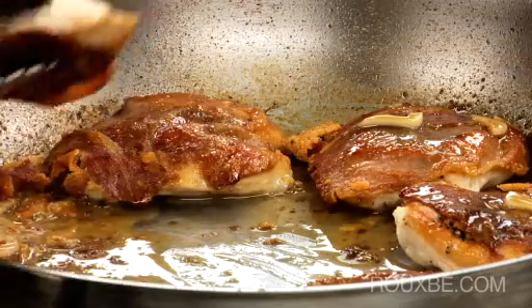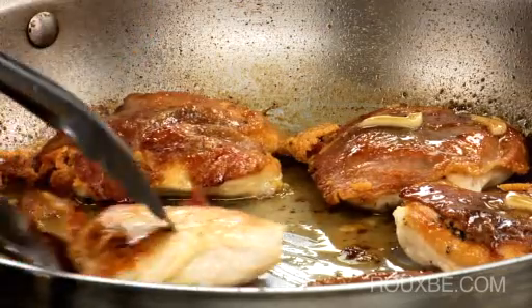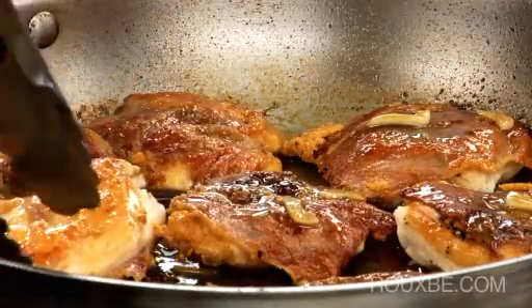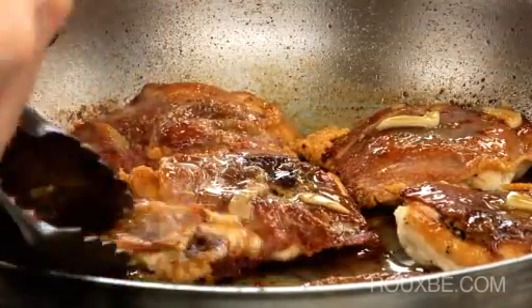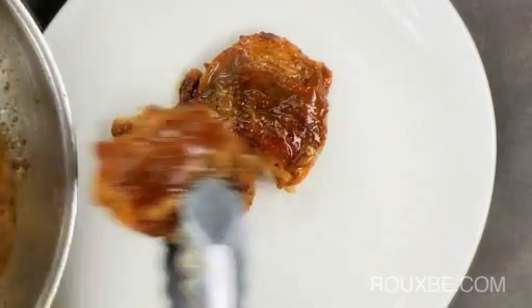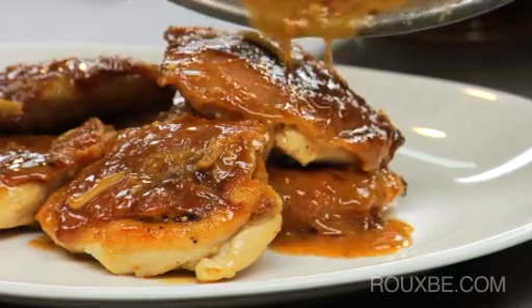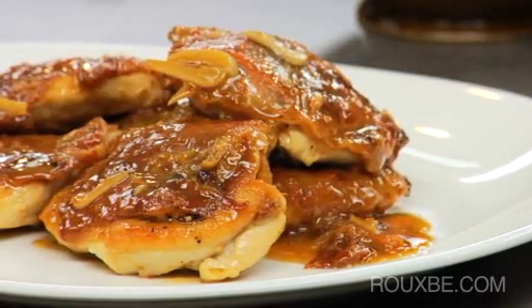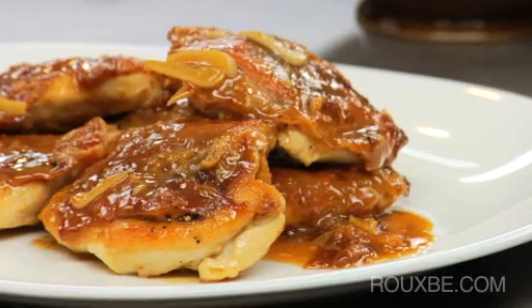Reduce the heat to low and return the chicken to the pan, coating each piece in the sauce. Now transfer the chicken to a platter, cover with the sauce, and serve. This dish is especially good with lemon parmesan orzo and sautéed garlic rapini.